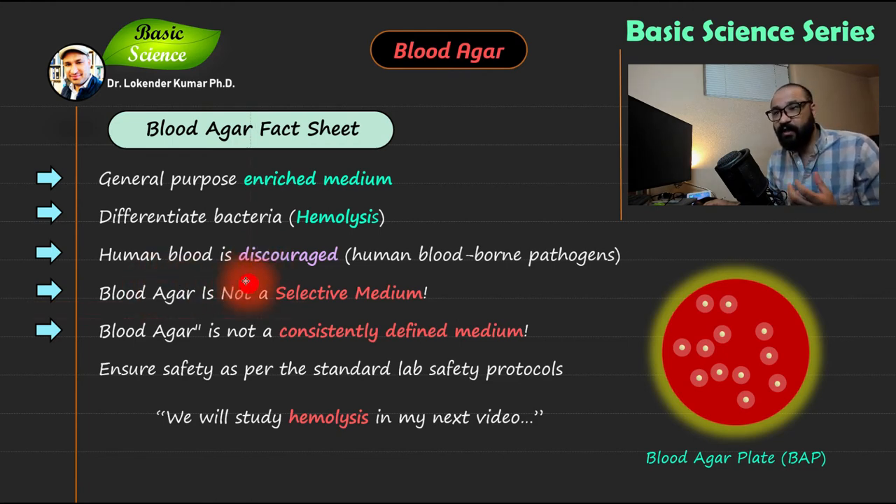The use of human blood is discouraged because of human blood-borne pathogens — you don't want those pathogens in your sample as it is dangerous. Most likely you will use sheep blood. Additionally, blood agar is not a selective medium. Selective media selects the growth of a specific microorganism and inhibits others; blood agar does not inhibit growth, making it differential rather than selective.